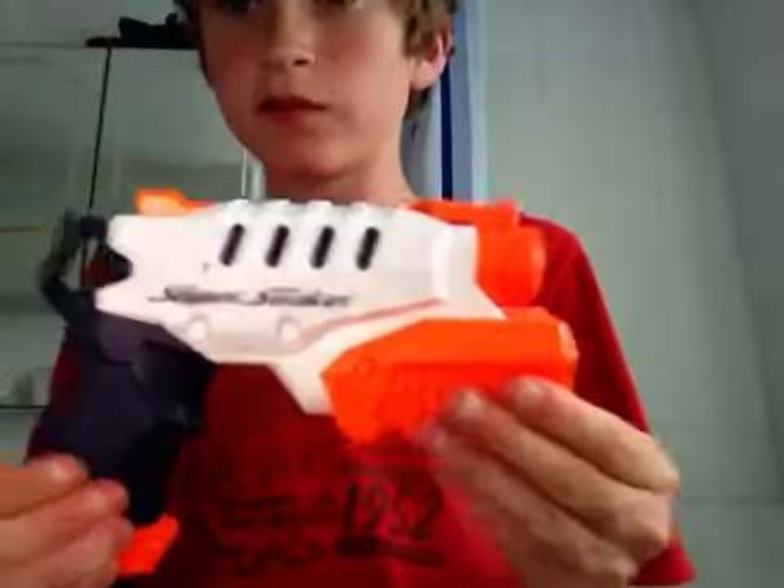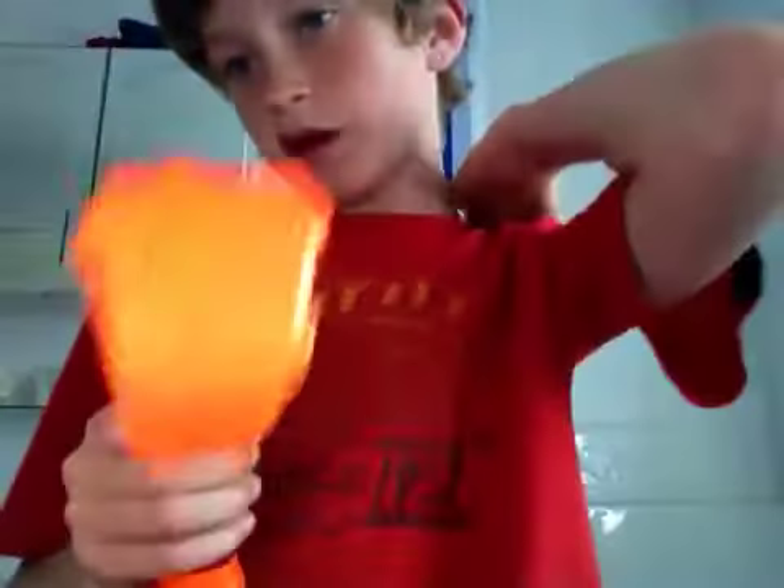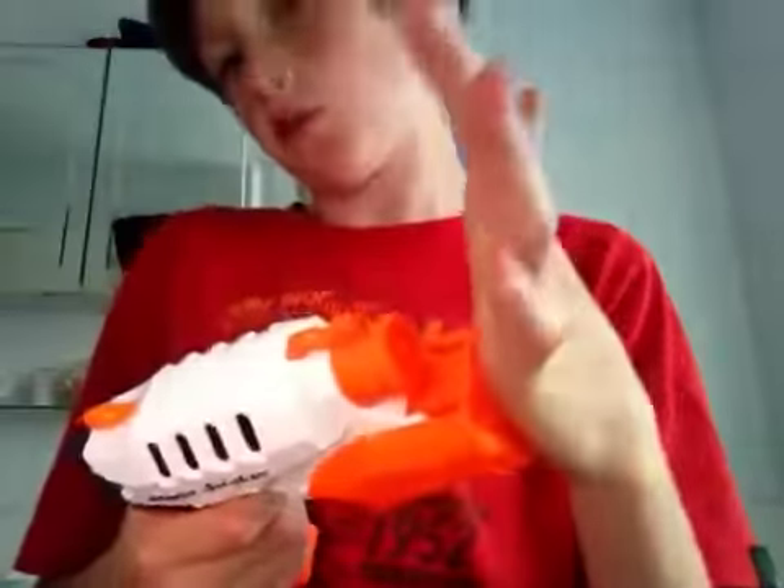Hello dudes and dudettes, this is a review of the Nerf Super Soaker micro dust. I only got this gun because it's just for the absolute mums.